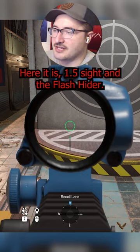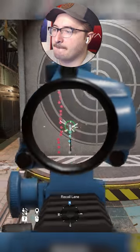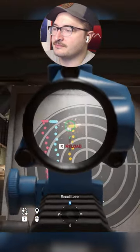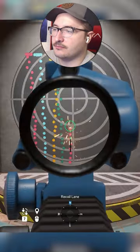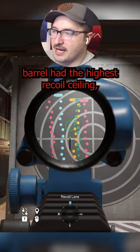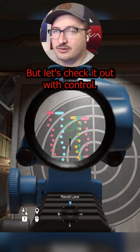Here it is with the 1.5 sight and the flash hider. Here it is with the compensator. Muzzle brake. Suppressor. Nice little double helix there — extended barrel. It looks like muzzle brake, suppressor, and extended barrel had the highest recoil ceiling, which was nice. But let's check it out with control.